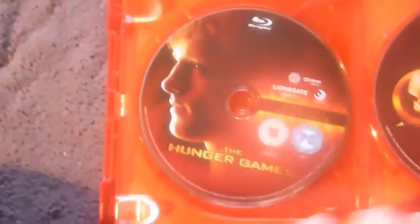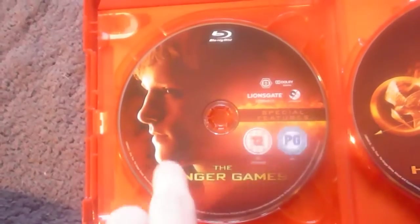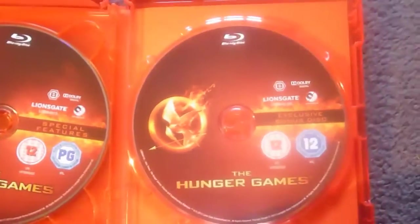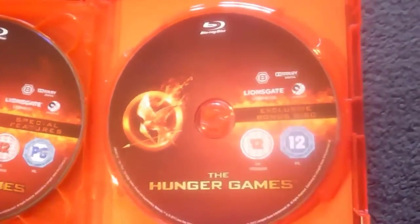If you turn this over you'll find disc 2 - Blu-ray, special features, with a picture of Peeta on the front. And then finally the exclusive bonus disc - Blu-ray - which has more special features on it, featuring the Mockingjay pendant.